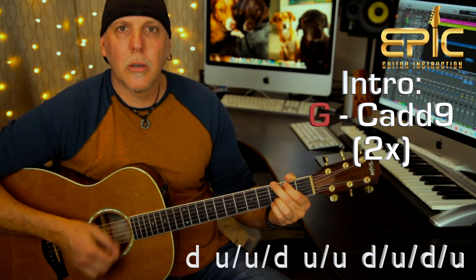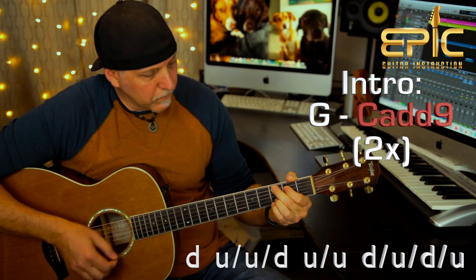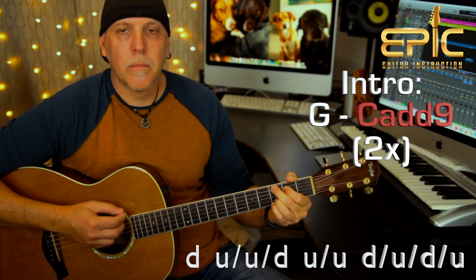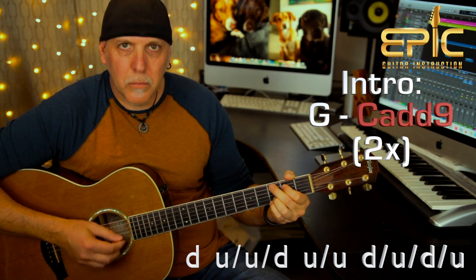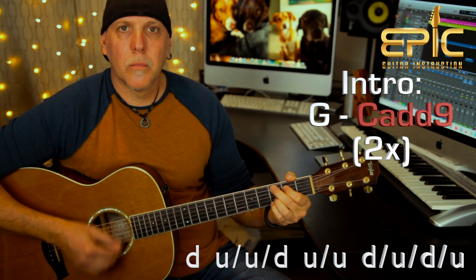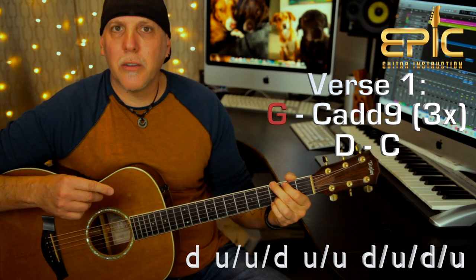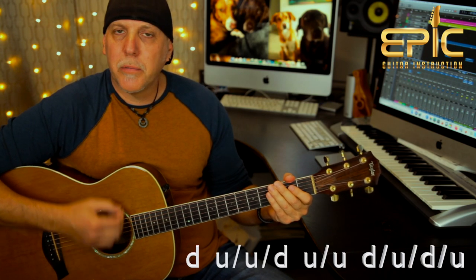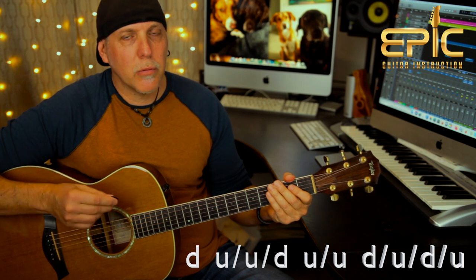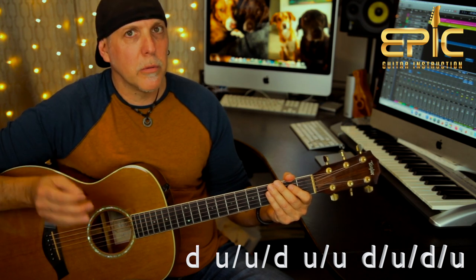I'll show you the strumming version first. Here's the intro — they play the G to C add nine two times. The strum pattern you're going to use is: down, up, up, down, up, up, down, up, down, up. And that's the same strum we'll use in the other version too and throughout other parts of the song.